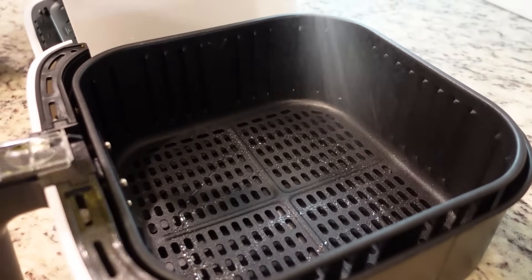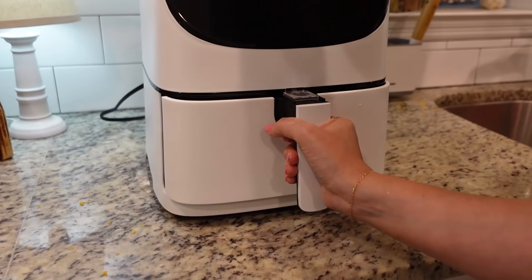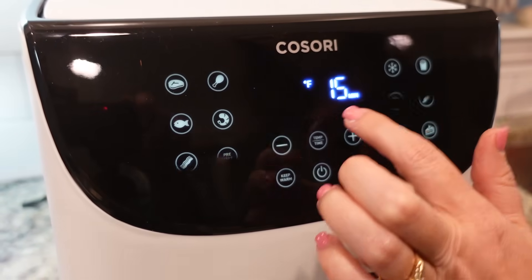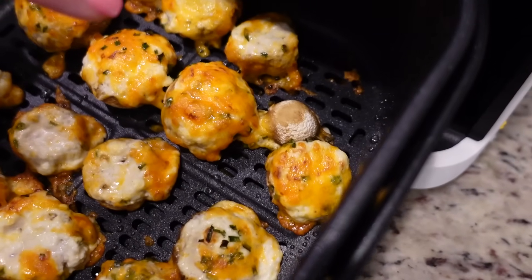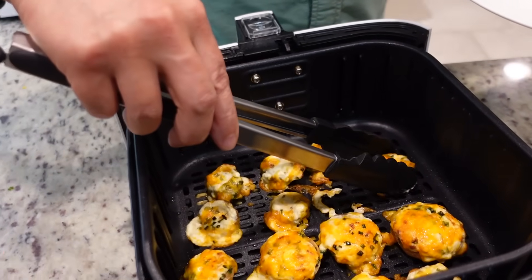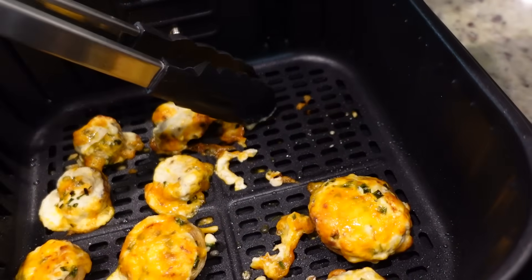This basket is pretty large so I think all of these are going to fit in here at once. Let's slide these in. We're going to go at 370 for eight to ten minutes. One of them turned over — look at it, it had a bad day. We are man down, y'all. Let's take these out — Steven is getting these out for us. He said it's like playing Operation. These look amazing, they smell so good. Just within the first couple of minutes of them being in the air fryer, we were like, they smell really good.